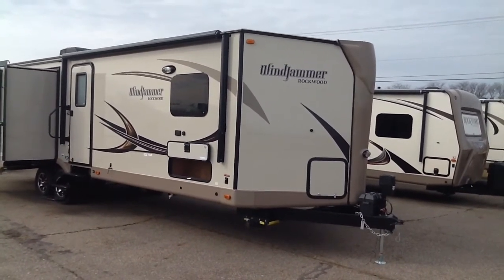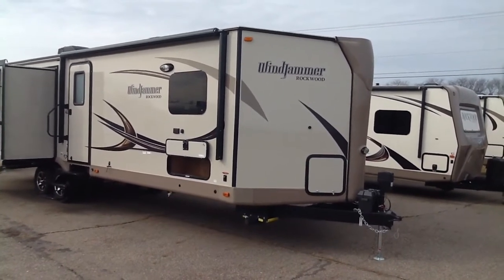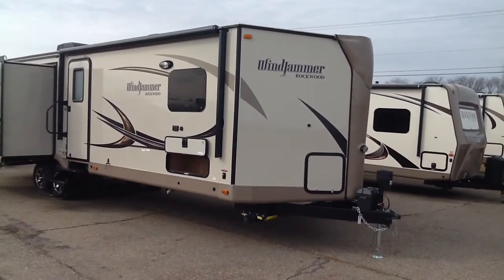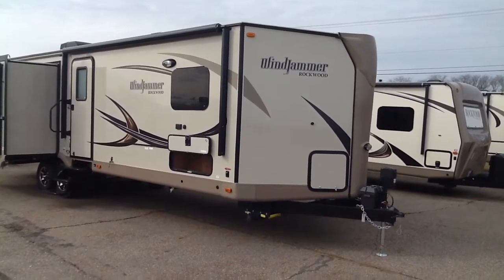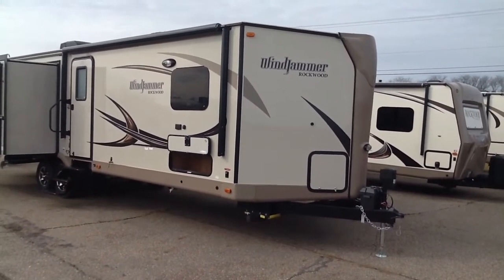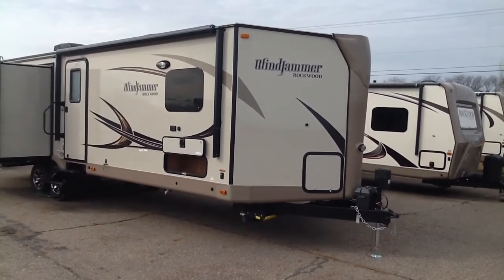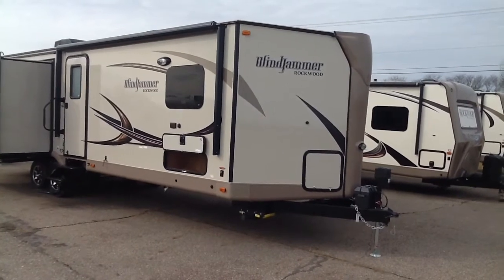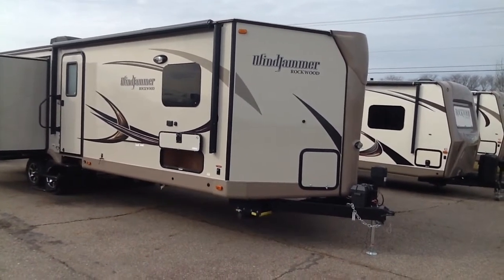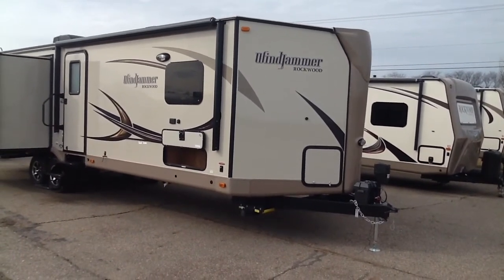The Windjammer is a V-nose constructed trailer, which gives you better aerodynamics and easier towing, but also gives you the maximum square footage on the trailer frame. So if you're towing a 30-foot trailer, it's all 30-foot living space, where on a conventional trailer you lose about three feet of the tongue. Also, the LP tanks are enclosed in there, protected and stored away safe.